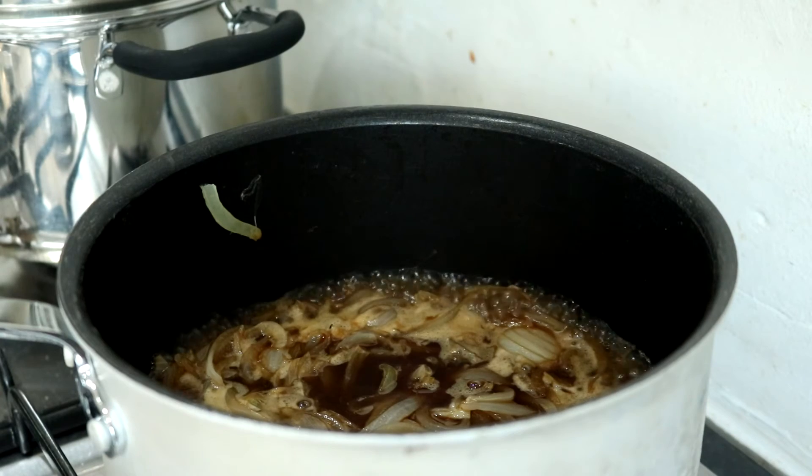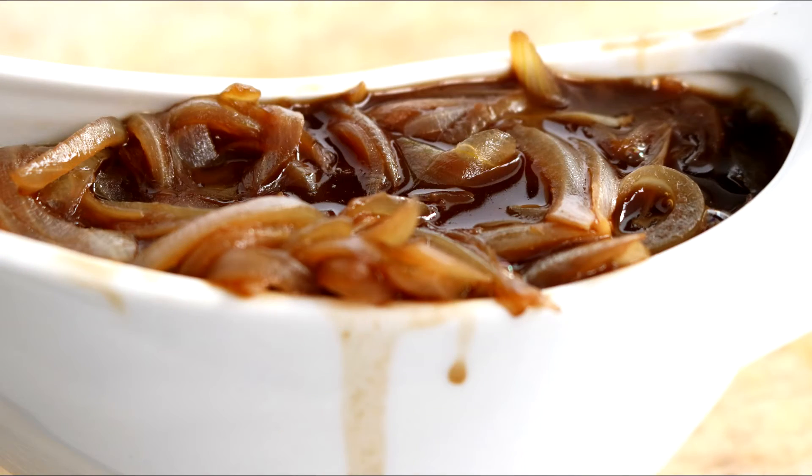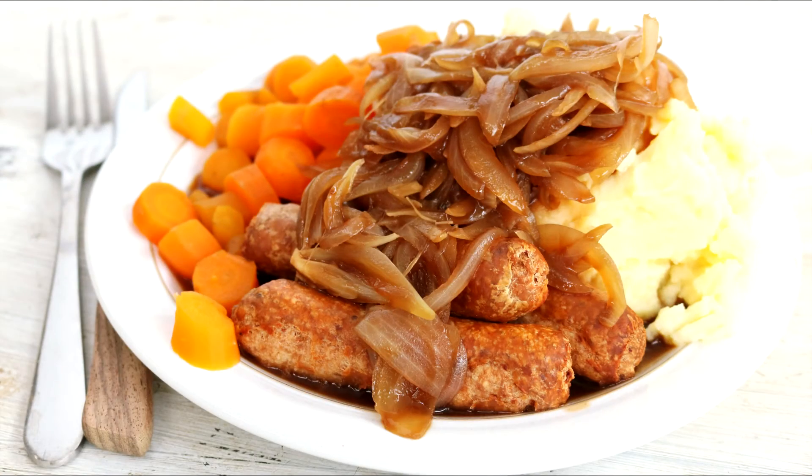It might take about 15 minutes. If you do want it a bit saucier you could part blend it, but I just never bother because I really like the bulk of the onions. And pour it straight over your meal.